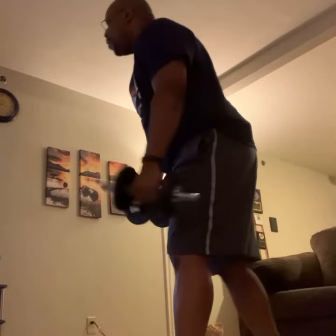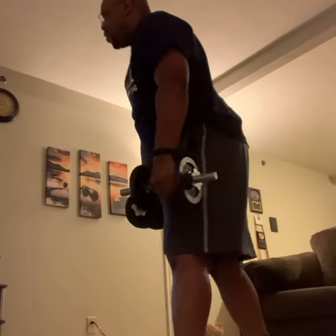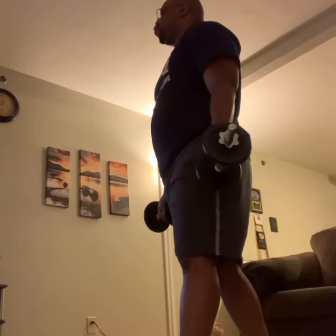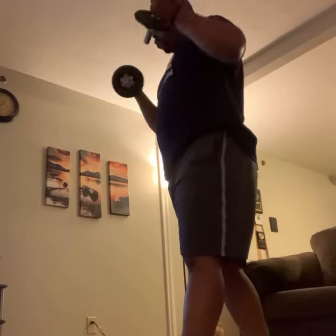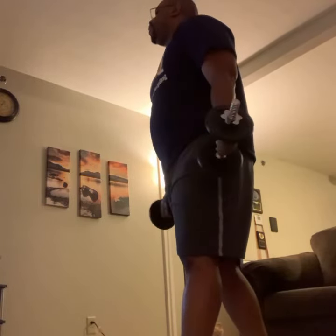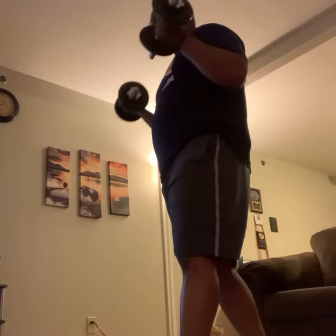Here we go. We're almost into the bicep curls. Okay. Here we go. One foot in front of the other. Chest up tall. Bring them right up. Simple, standard bicep — just like that. Make sure the arms are already straight all the way down.